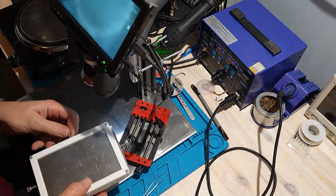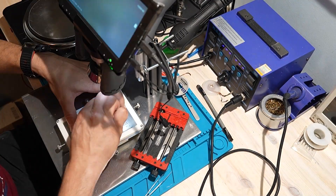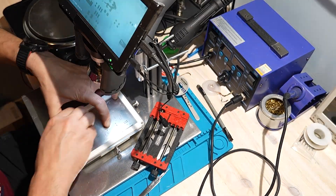First I'm applying paste with the stencil jig again, same thing here. Alignment is everything, so I'm taking my time and making sure it's perfect before I spread the paste.